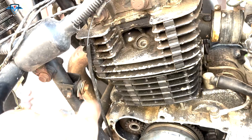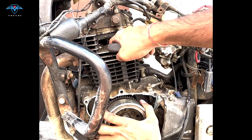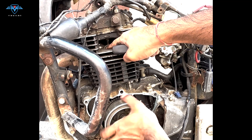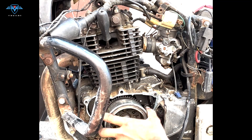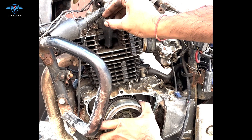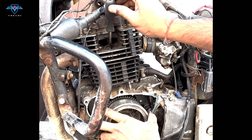Another way to detect the compression stroke: remove the spark plug, place your finger over the hole, and rotate the engine. When you feel pressure on your finger, that means it's the compression stroke — the engine is trying to blow air out. Another way is to put a screwdriver in and watch it move up as the piston rises.